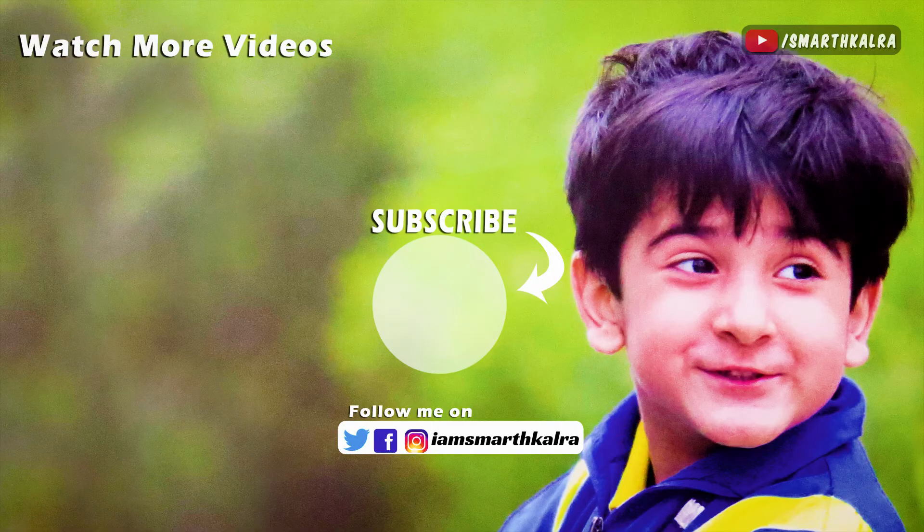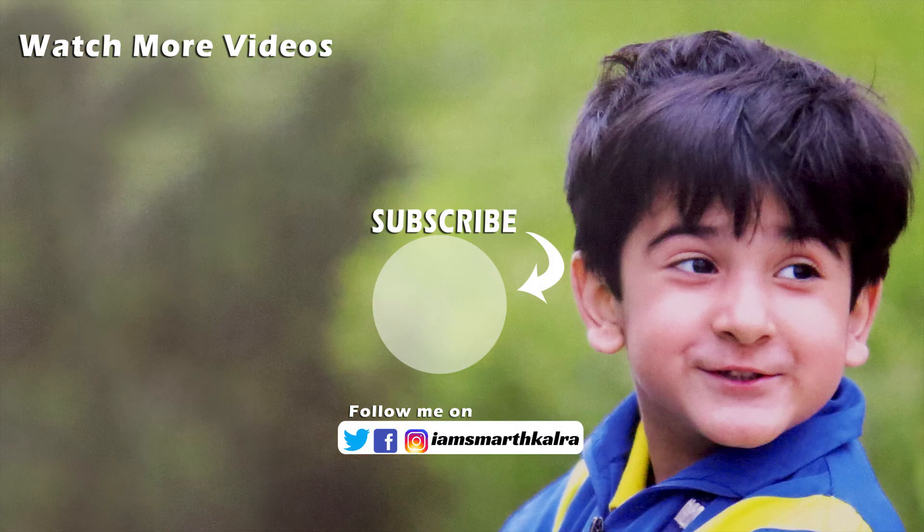I hope you liked the video today. If you liked it, please like, subscribe, and share it. And also tap the bell icon.